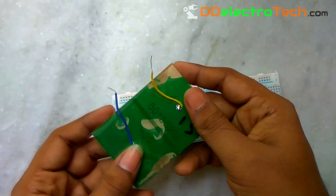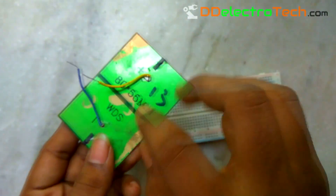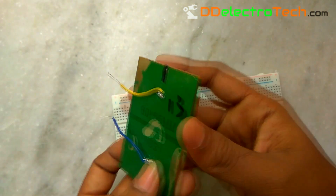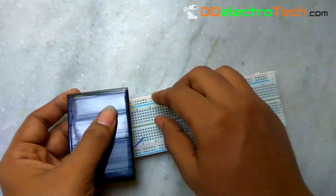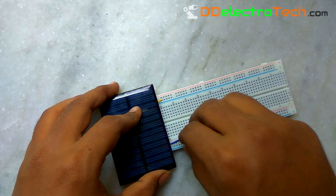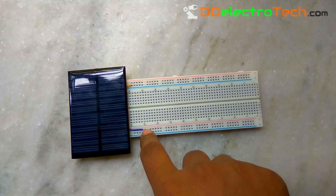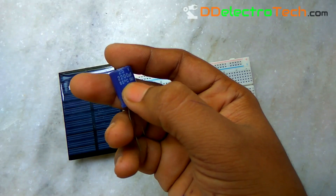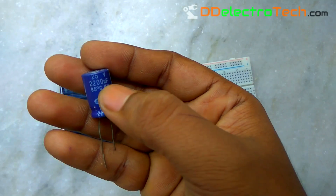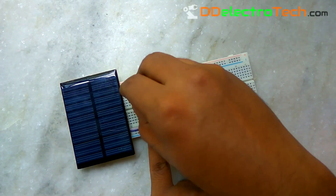On the back side they have two points — one is positive and another one is negative. I solder two wires and connect them to the breadboard's upper and lower power lines. Now the upper line becomes positive and lower line becomes negative. To minimize the solar fluctuation, I used a 2200uF capacitor in parallel.